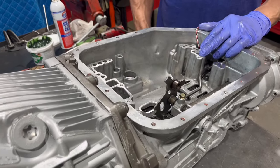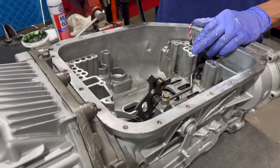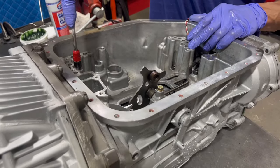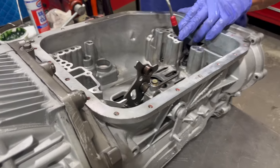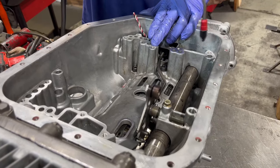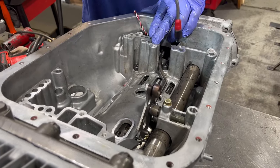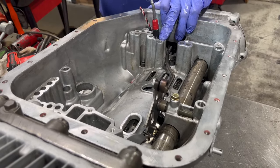Right now we want to air check everything to ensure that we have hydraulic integrity inside the transmission. You have to cover one hole as you do the other hole.